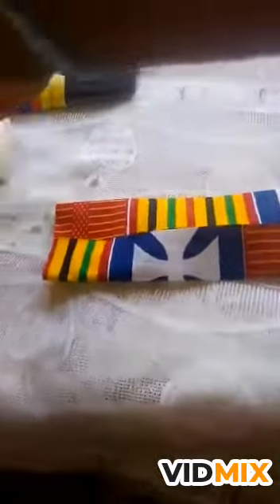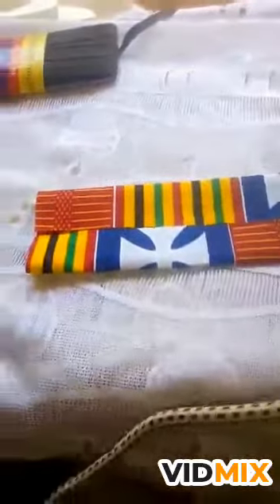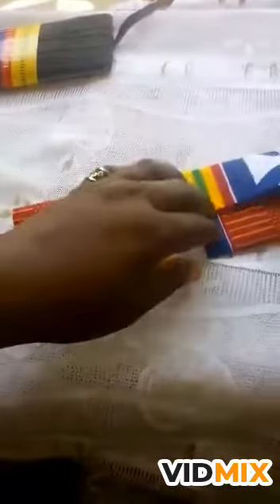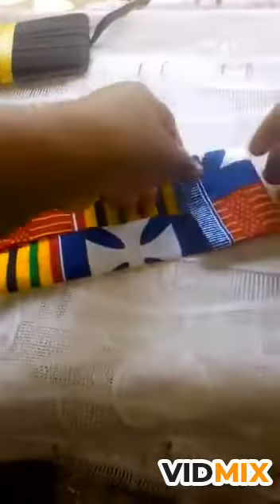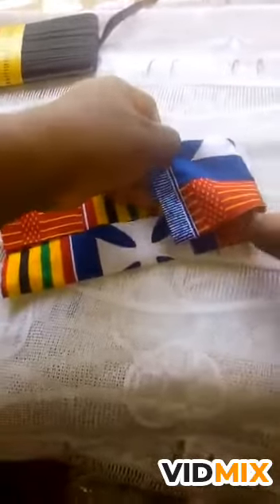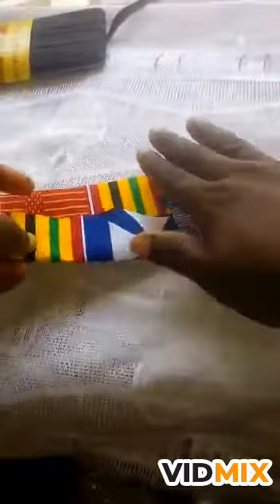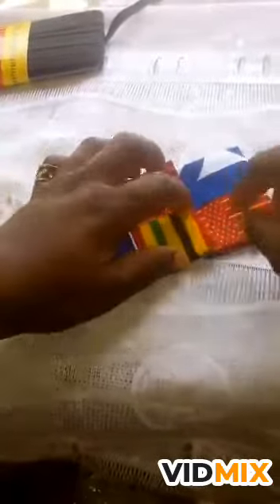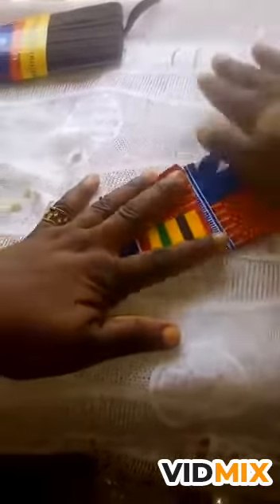Let me iron it again to give it a shape. So you get your center line here again, then you open it. You fold this side to the center, then you fold the other side to the center.